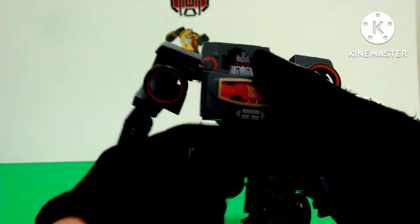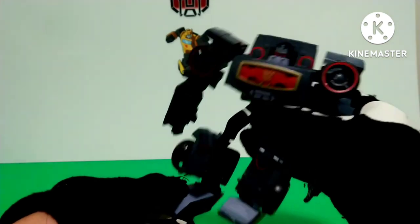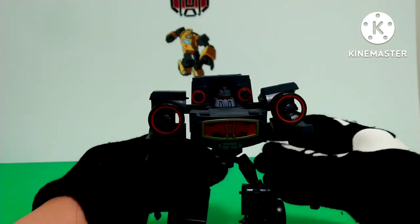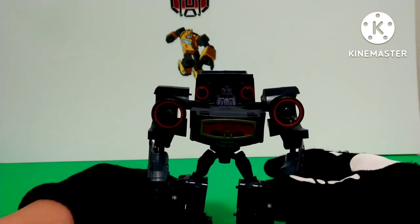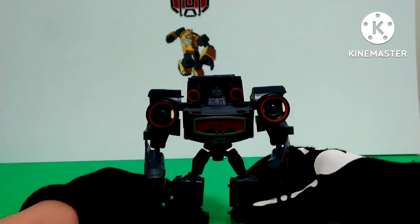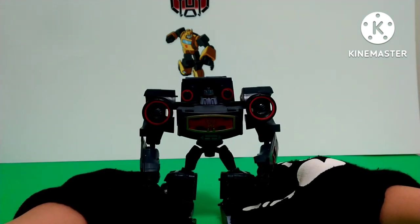You also have a swivel on the waist, ball joints on the hips, ball joints on the knees, and up-and-down movement on the ankle. The articulation is alright for a Transformer that's really blocky — even if it did have all the joints you'd want, you won't really have much clearance to utilize them, so I guess this is fair enough.